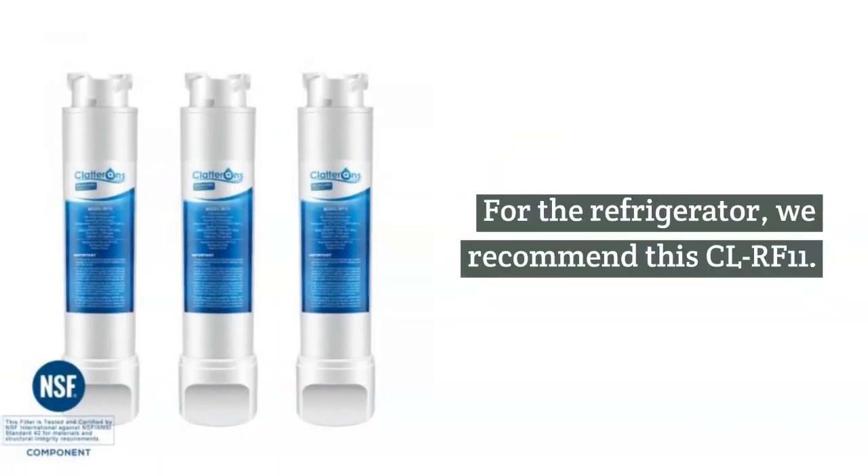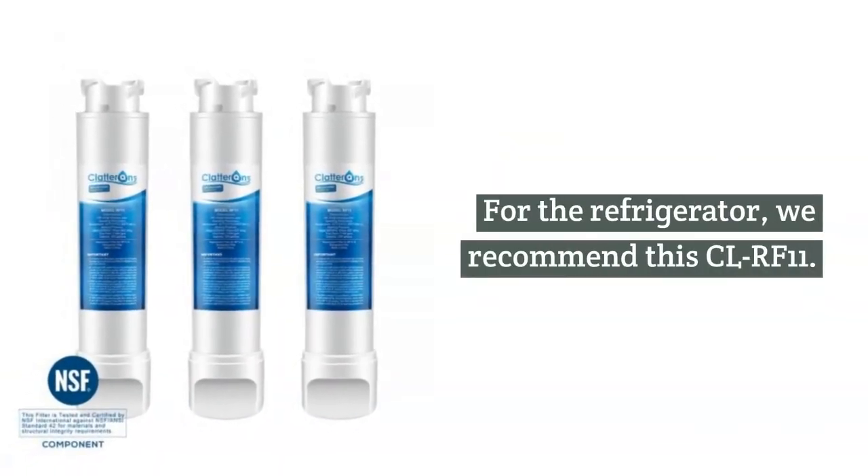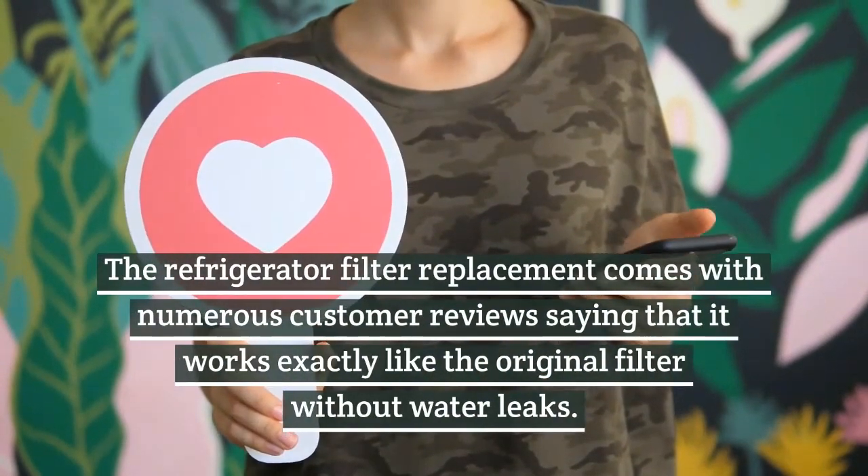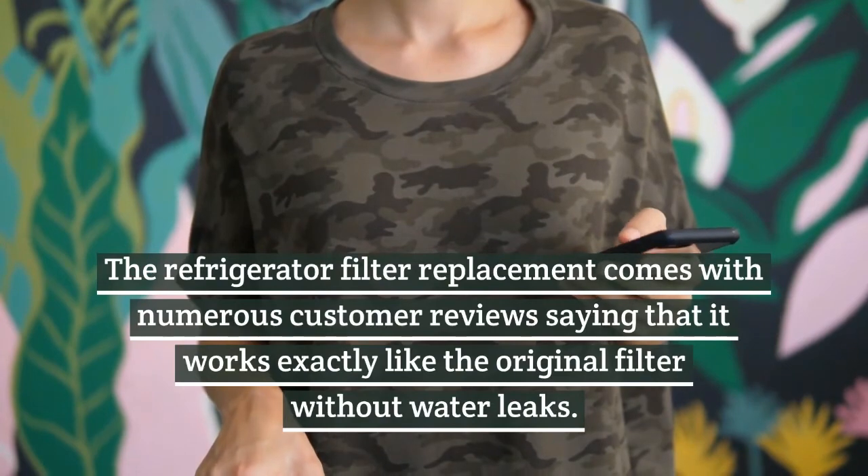For the refrigerator, we recommend the CLRF11. The Refrigerator Filter Replacement comes with numerous customer reviews saying that it works exactly like the original filter.